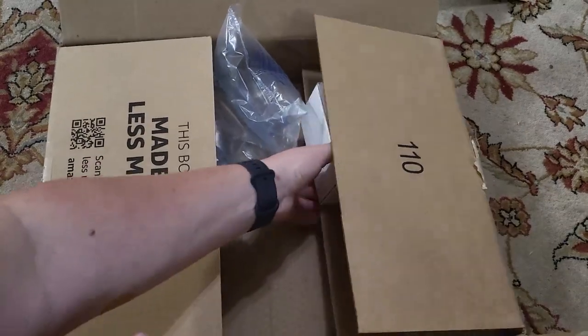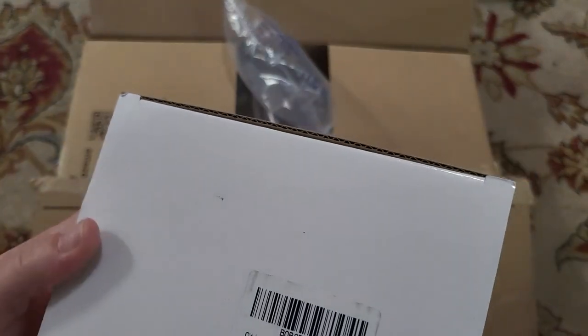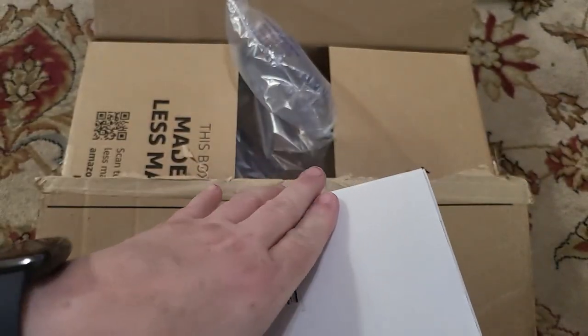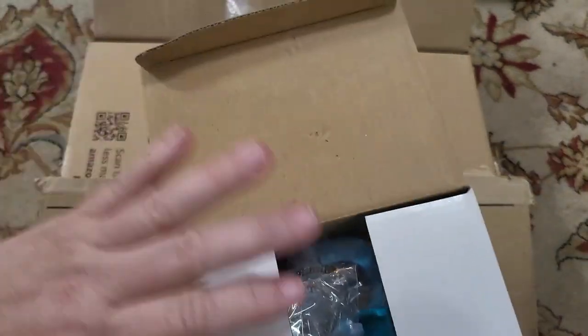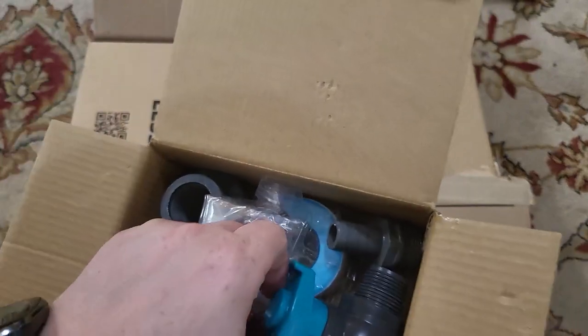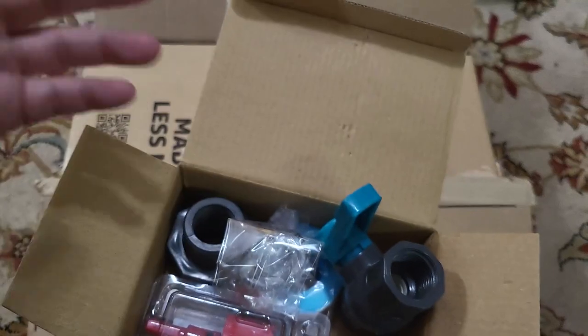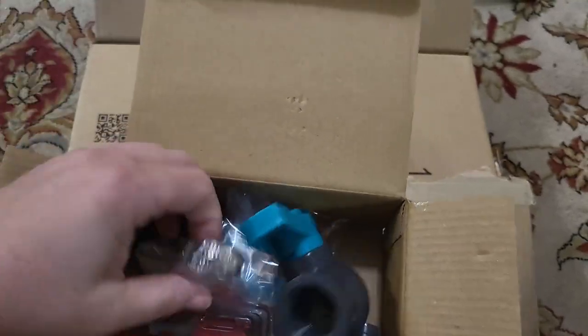So here I have this Amazon box, and the last item in here is a — I can't read the label, so we'll just open it up. Oh, so this is a rain barrel spigot.